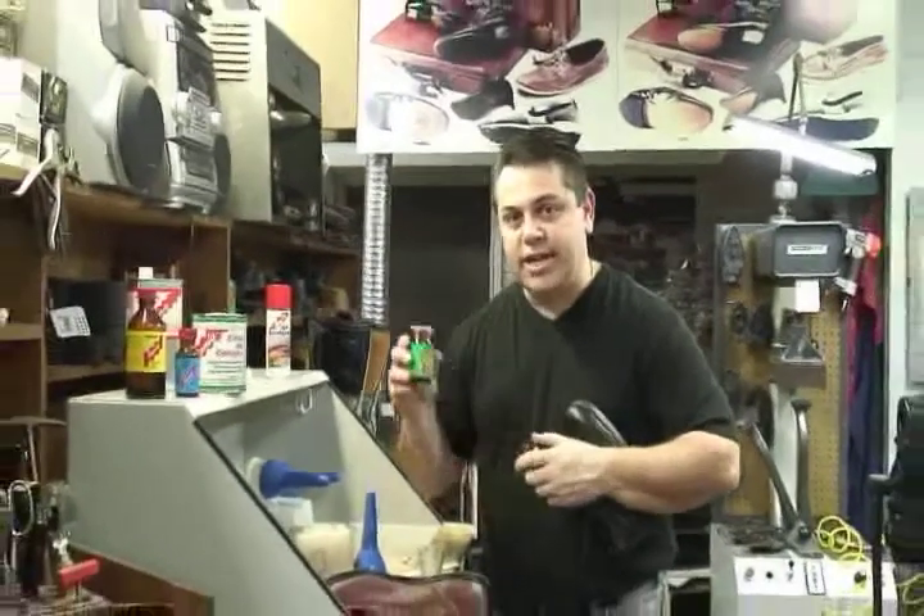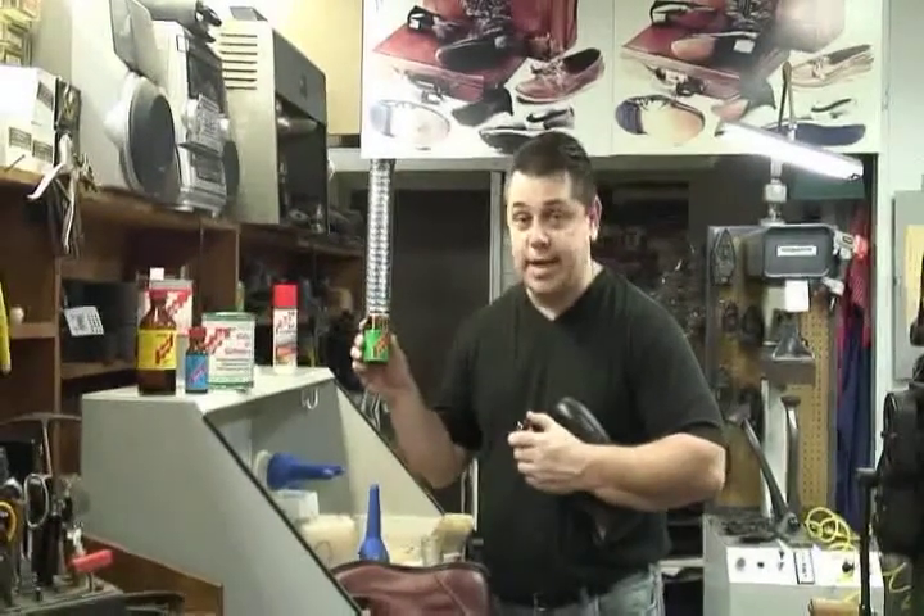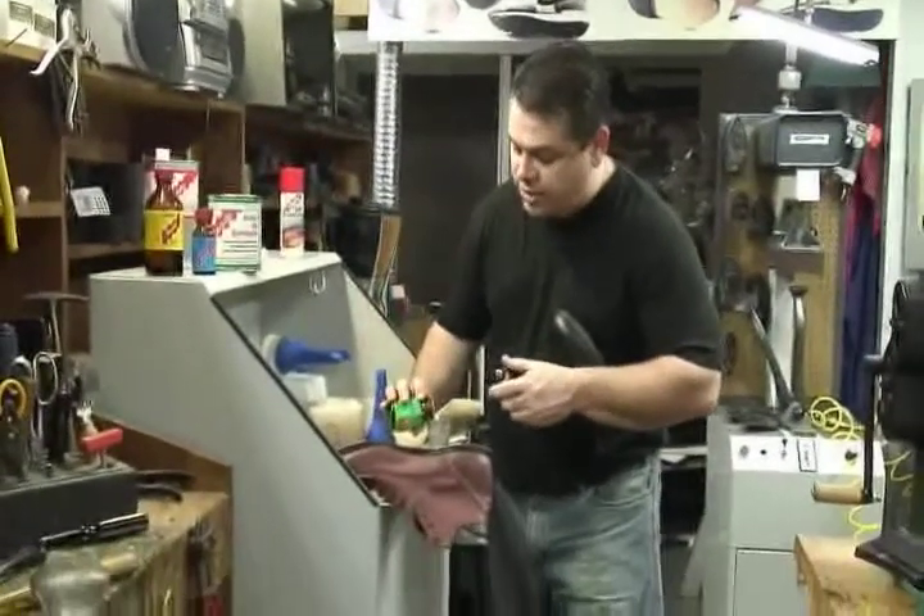You always pour it into a separate container. Never dip your brush in and out of this bottle because you will contaminate it. Pour it into a separate little jar.